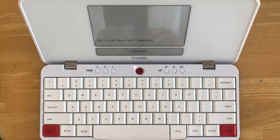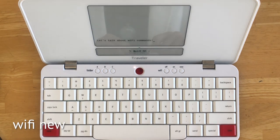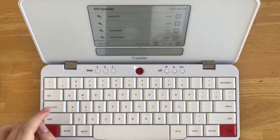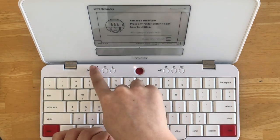These are your Wi-Fi control buttons. As we talked about in episode 1, pressing the Wi-Fi new button will pull up a list of available networks. Simply select your network and enter your information — in this case it's going to be Sarah's Wi-Fi. After your device is connected, simply press any of the folder buttons to return to your draft.